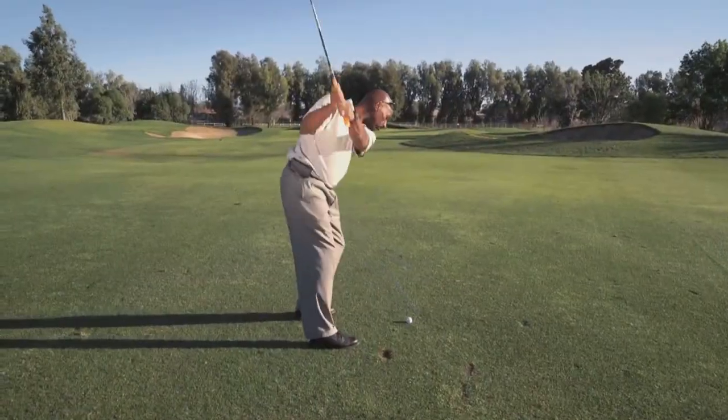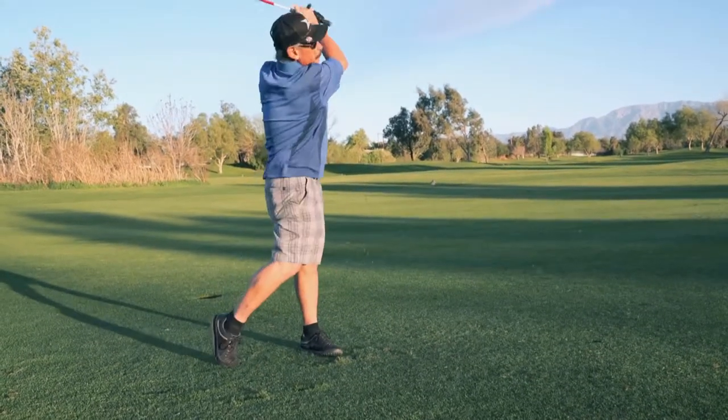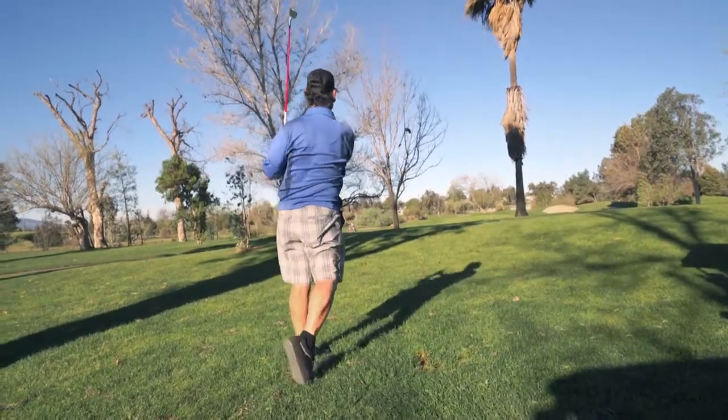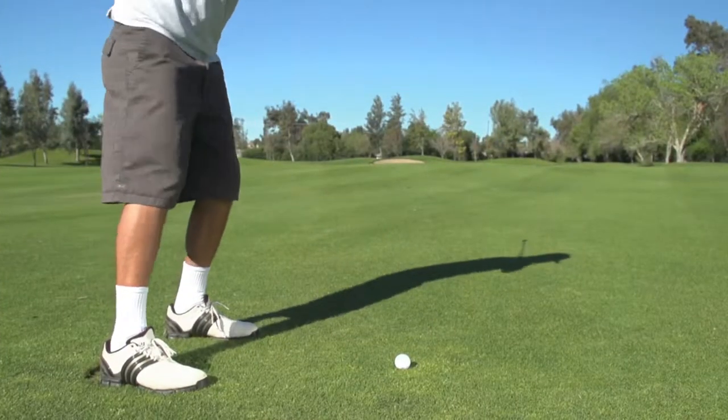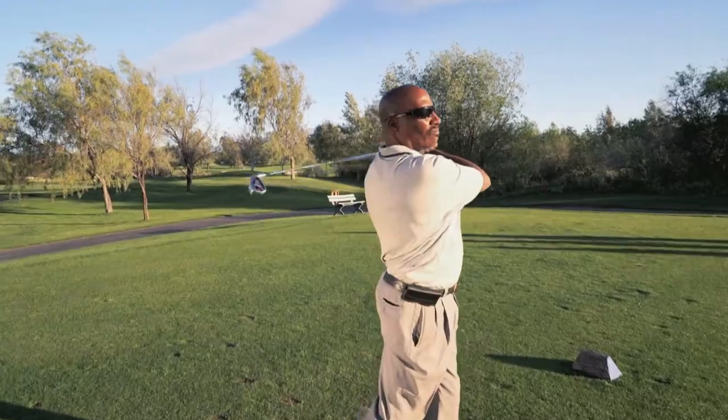We asked the golfers how the irons felt compared to their other clubs. They were really easy to hit coming out the first time — good feel, good setup — and actually they were a quality iron, everything about them looked really clean and nice. I probably got about five or ten more yards with these irons; they were going off the club pretty hot.